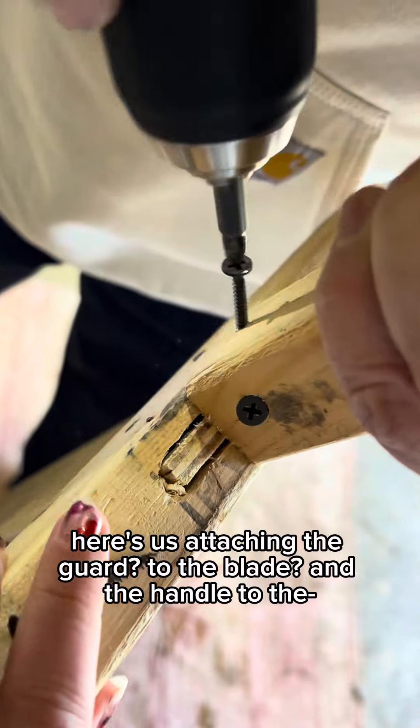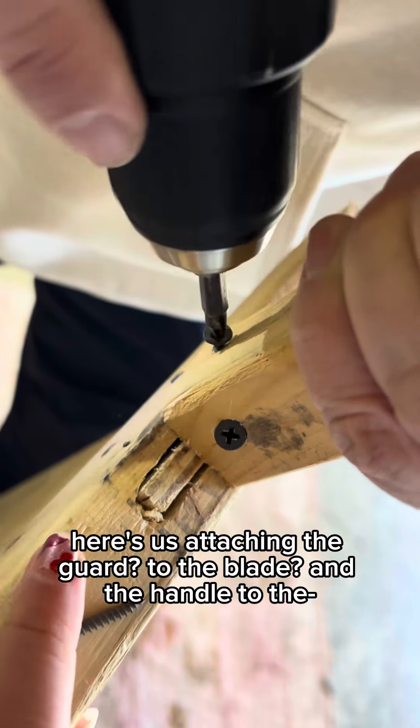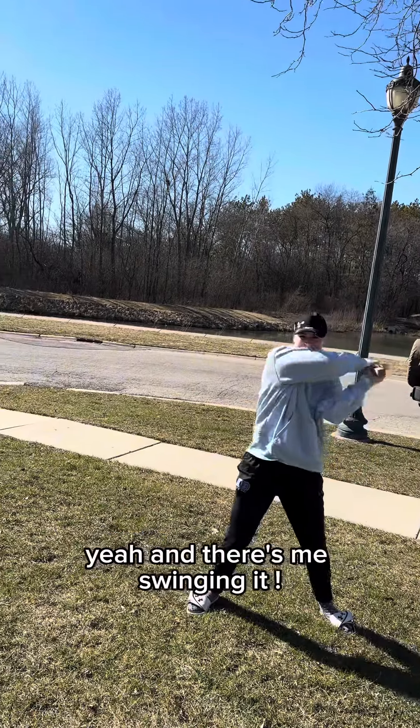Here's us attaching the guard to the blade and the handle, and there's me swinging it.